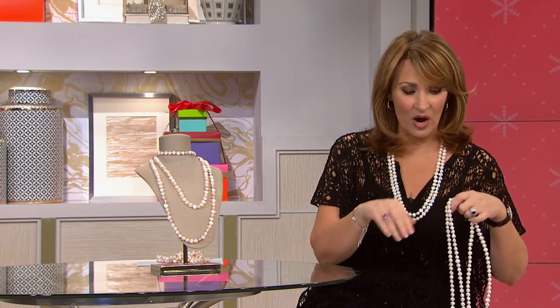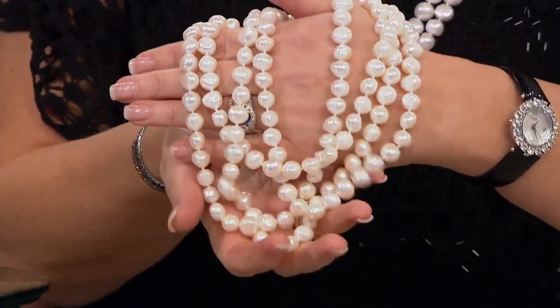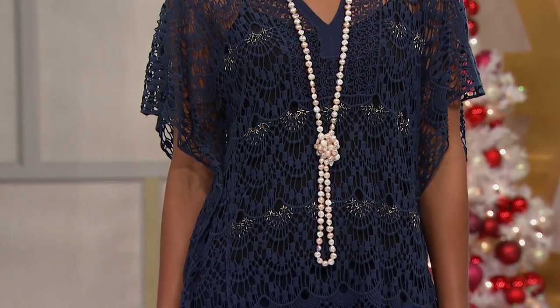When it sells out it doesn't come back. It's a one time, one shot. These are all beautiful genuine creamy gorgeous white pearls. I love it — that looks fabulous.